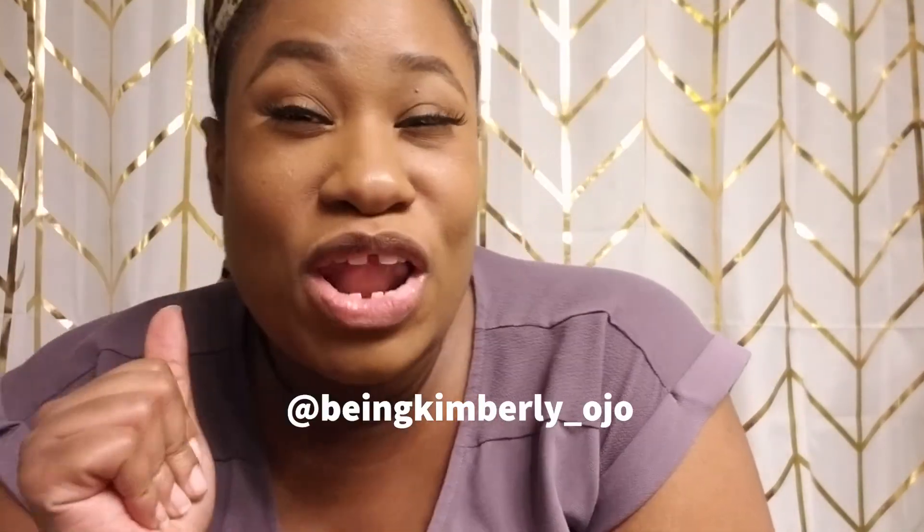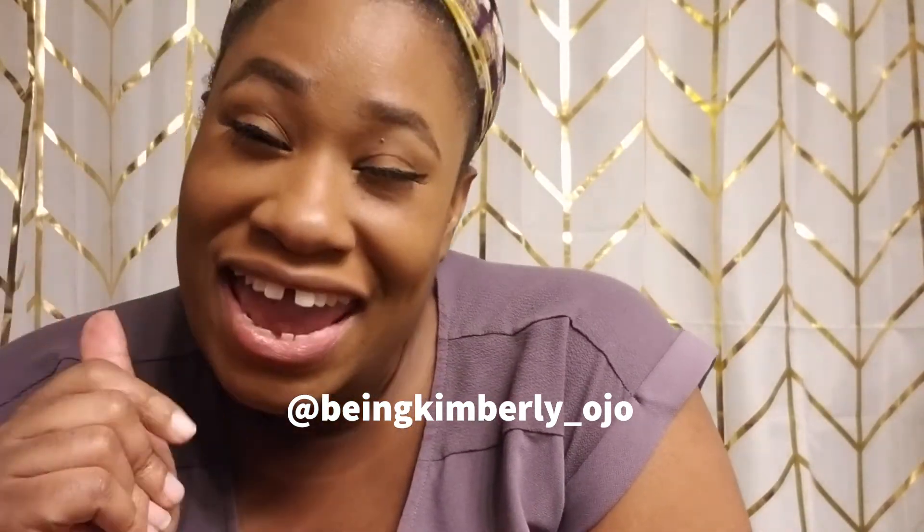I'm so excited, so yeah, go purchase that! Thank you so much for watching my video. Don't forget to follow me on Instagram at being Kimberly underscore Ojo, and don't forget to like, comment, and subscribe. See you guys, bye!